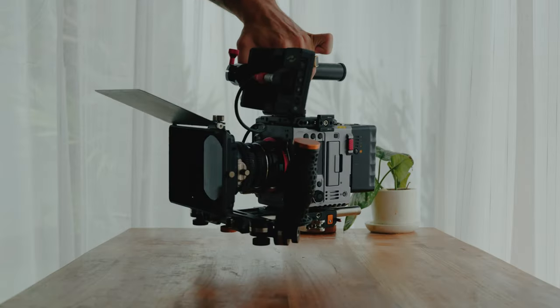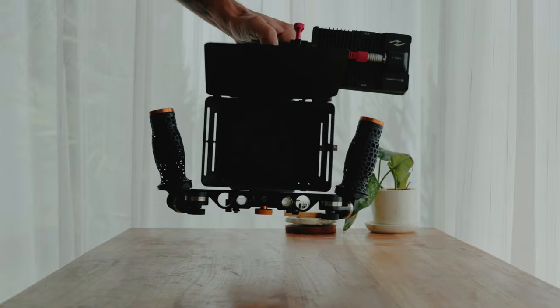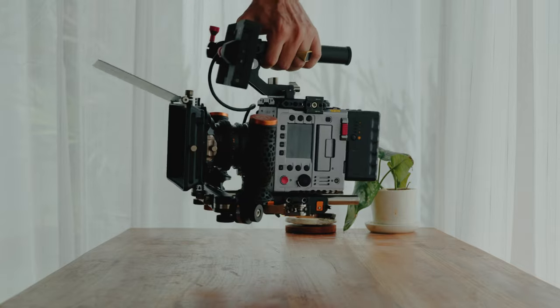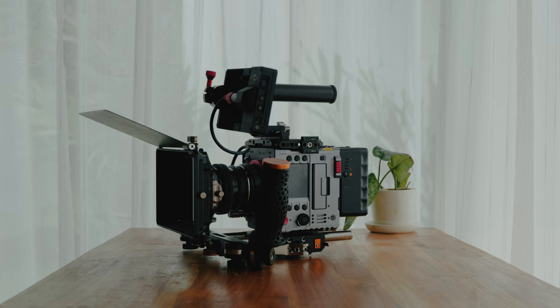The third way I like to use the setup is without the shoulder pad, by flipping the handles up and using them as camera handles. I basically have two handles, one on each side of the camera, which allows for dynamic movements when shooting high frame rates or when I want to add a lot of dynamism to my shooting style.